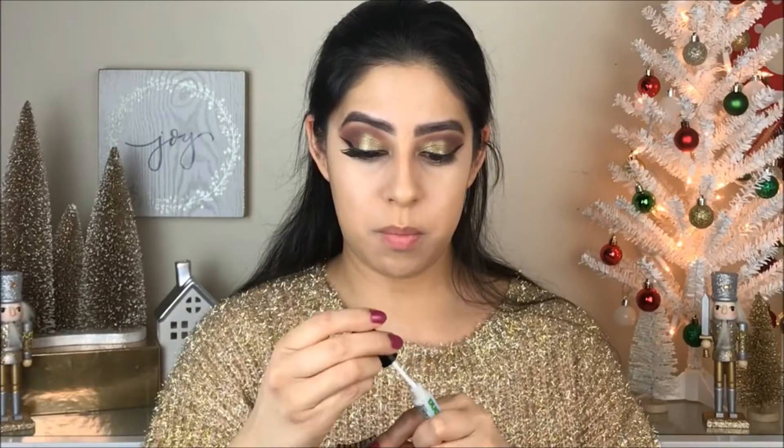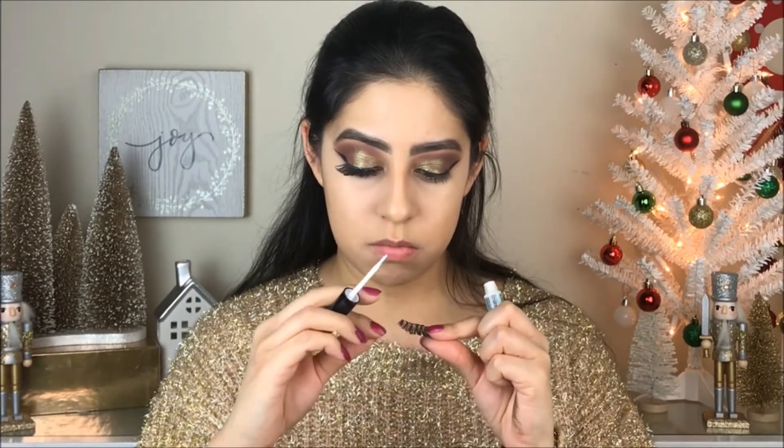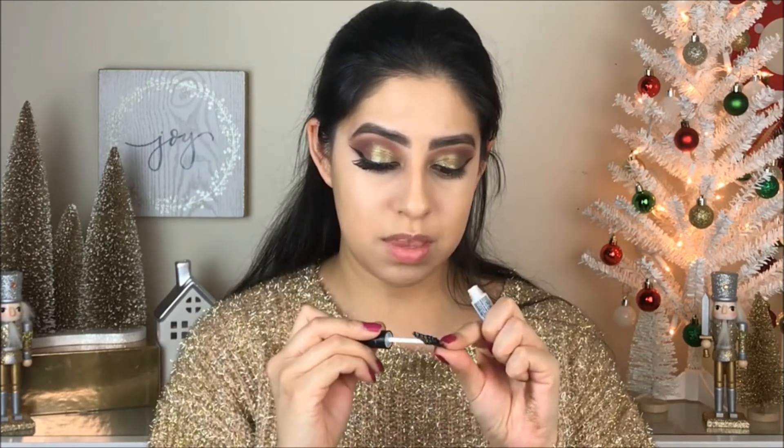Right now I'm putting on some falsies. These are from Ardell, but I don't remember the number.